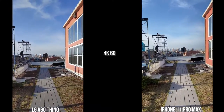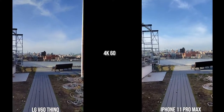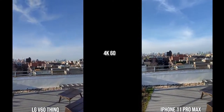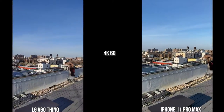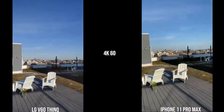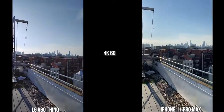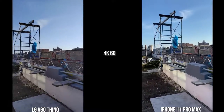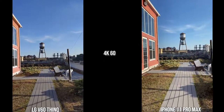Moving over to the rear cameras of both the iPhone 11 Pro Max and the LG V60 ThinQ, the first thing you notice is the iPhone stabilization — it is really, really good compared to the LG, which is actually quite shaky. In terms of color tones they look quite similar to the environment. For stabilization, I rank the iPhone number one, the Galaxy S20 Ultra number two, the Huawei number three, and the LG V60 ThinQ number four. You've just got to be impressed with how well the iPhone is stabilized as a video camera.